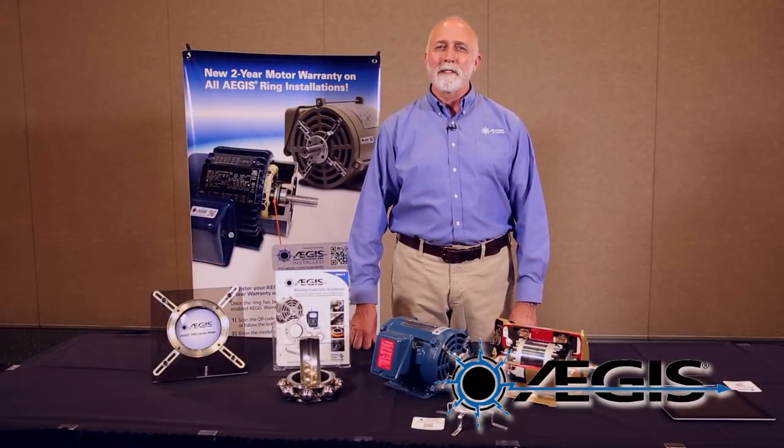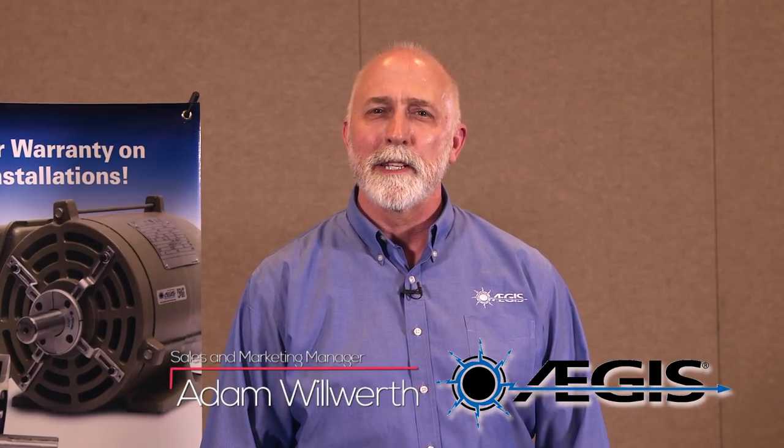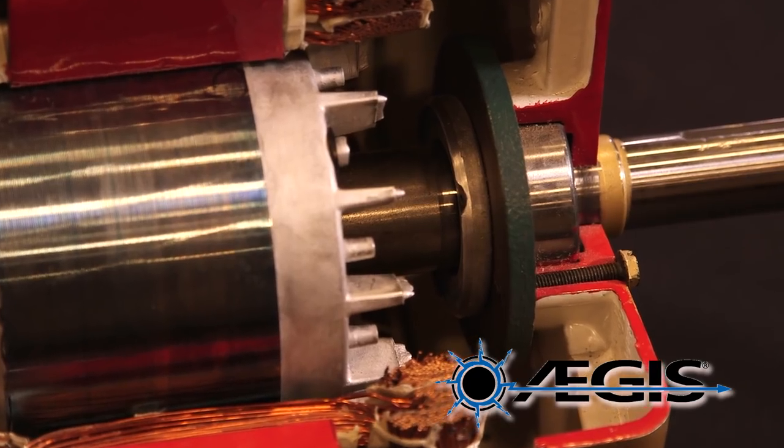Hello, my name is Adam Wilworth. I'm Sales and Marketing Manager for Aegis and I'm here to talk to you about the Aegis Bearing Protection Ring and our exciting new two-year warranty for any motor where Aegis rings are installed.